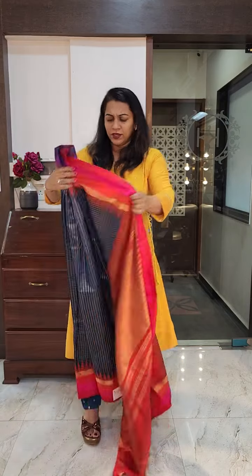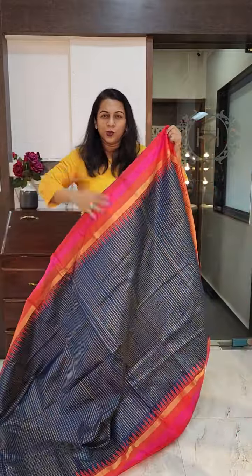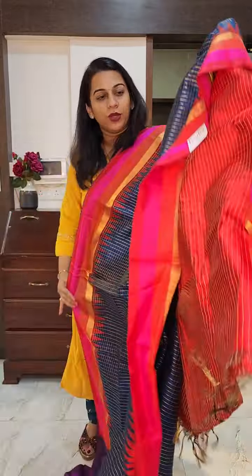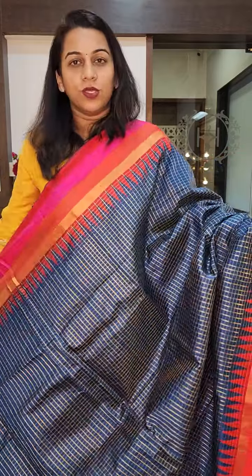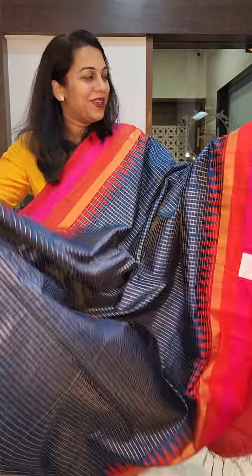The next is a beautiful deep cobalt blue kind of colour. I wouldn't call this navy blue, I wouldn't call this royal blue — it's a beautiful deep cobalt blue shade. Fine zari checks on it — lovely fine zari checks, just come a little closer. And this is the pallu, a very beautiful one. This is the contrast blouse. If you like it, please take a screenshot and send it to me on WhatsApp.